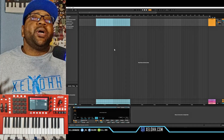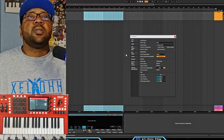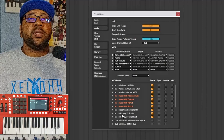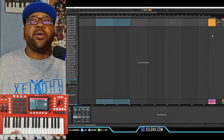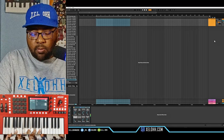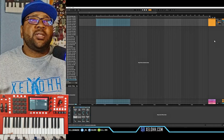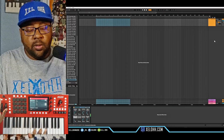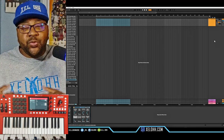All right, so here we are in Ableton Live — this is Ableton 11. I don't have 12, but it should still be the same principle. Go to Options and then Preferences. Inside Preferences you want to go to MIDI and make sure that your MPC Public is actually checked. Then when you go inside of Ableton, make sure you have your record enabled on the track. Your transpose and those things do work inside of Ableton as well.